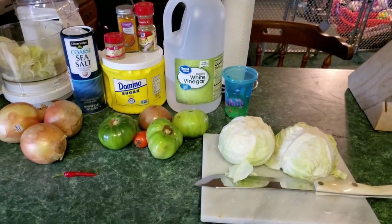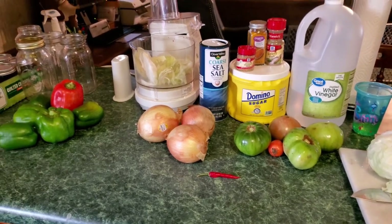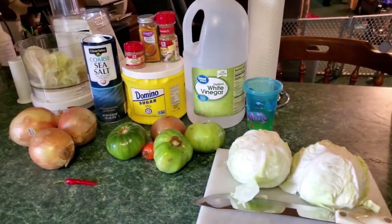Hey guys, welcome back to our channel. Today we're going to be making chow chow. We're going to walk you through the steps — as always, we'll put the recipe in the description or through the slideshow, and we'll have everything put together.